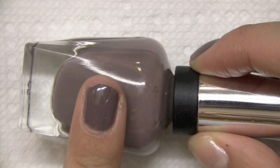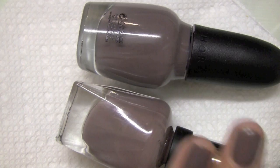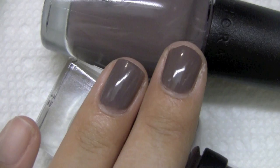The next one is Sally Hansen's Complete Salon Manicure, and this is in the color Commander in Chic, and it's this color right here. Here are the colors together, and I'll even put the bottles next to one another. These are pretty darn close — Sephora by OPI is definitely a tad darker, but I would say completely the same color base.